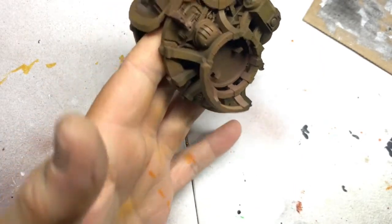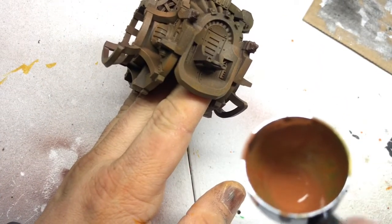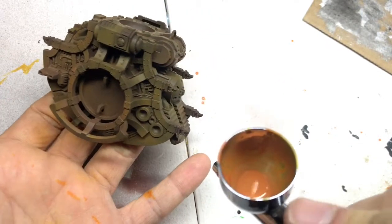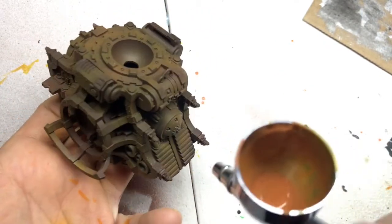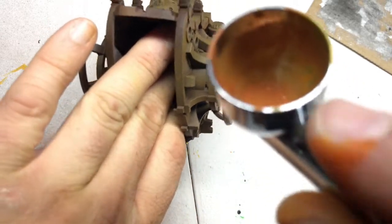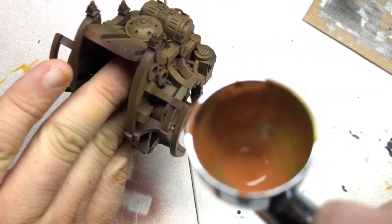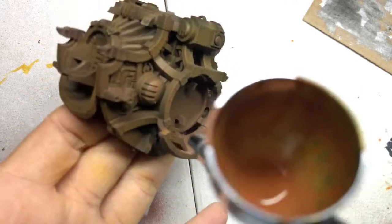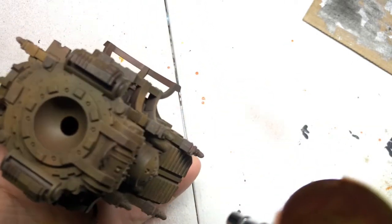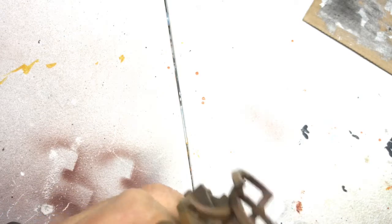I'm going to skip past the base rust tone with this Vallejo set and go right into the Life Color darker tone, and that'll probably be it for that phase. I'm going to move into the chipping after that. I also probably need to move into charging my phone — see you guys in a minute.